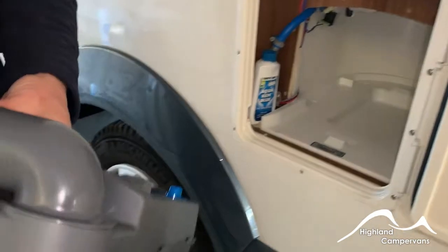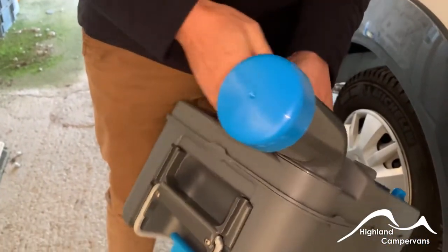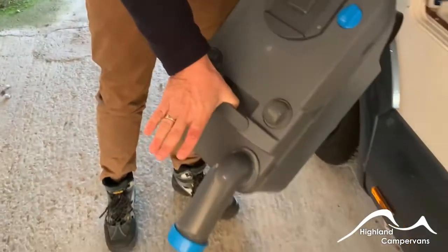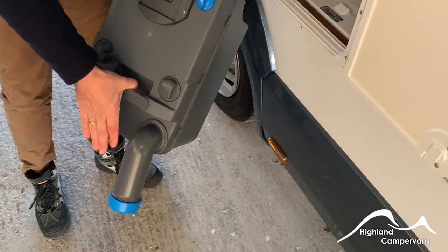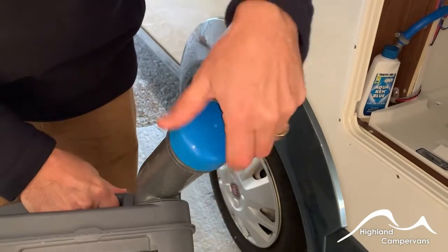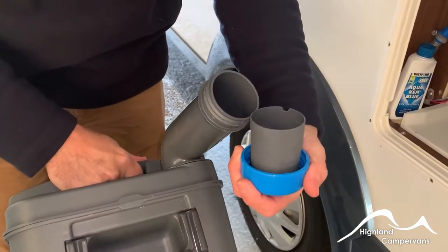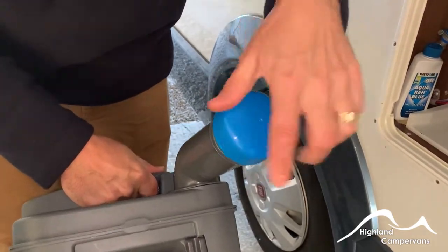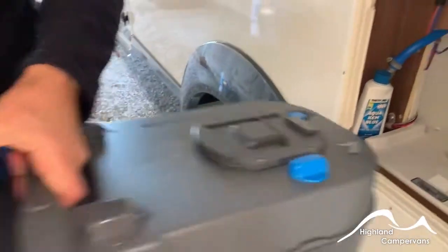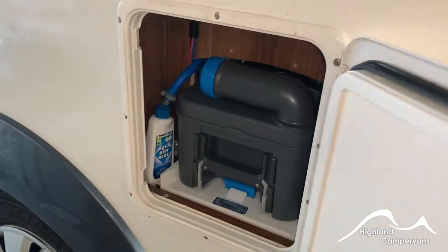Pull the cassette out. On a campsite you'll have collection points for these to go into. Take the blue cap off completely, tip the whole thing up, press the blue button in at the top and that should allow the waste to drain out of the base. Before you load it back in, there'll be a measuring cup inside the top of the cap — up to a cap full of blue chemical, or green as we would recommend, or a couple of sachets of the digesting solutions. Mix that with about two litres of water, swill it back in, and then load back into the cassette body like so.